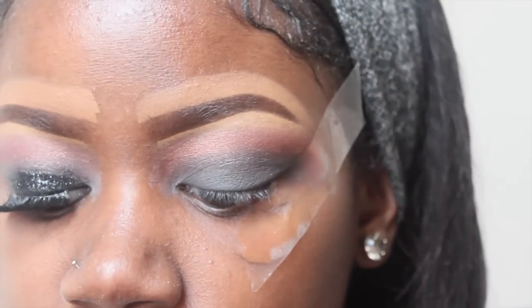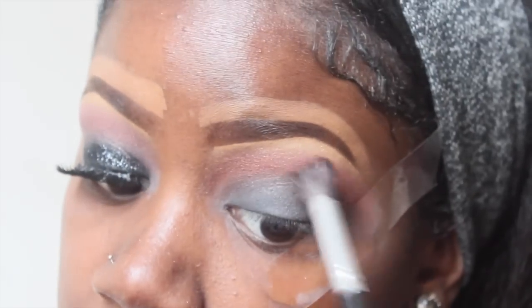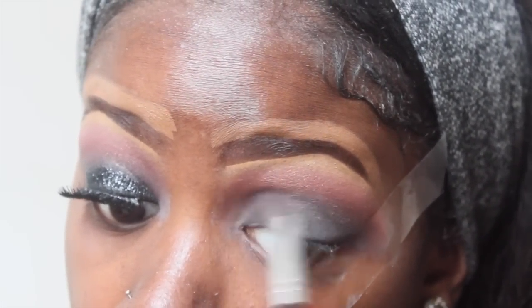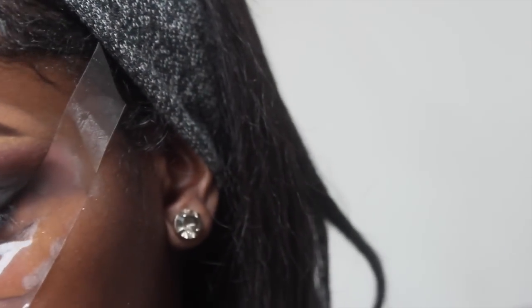Then I'm going to go in with this Coastal Scents BRCN06 brush and just blend everything out. And now here's the fun part — glitter!